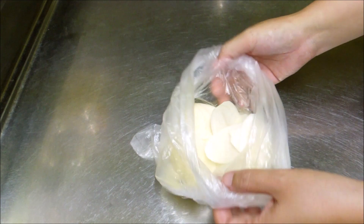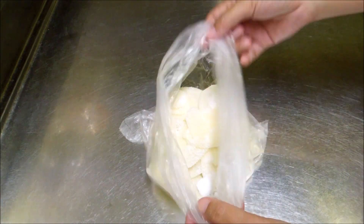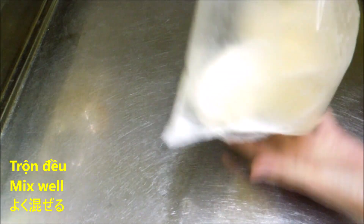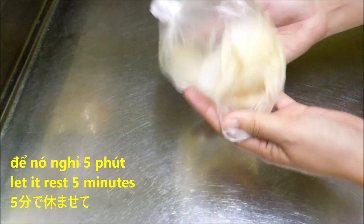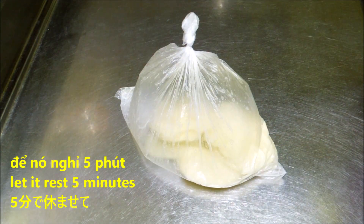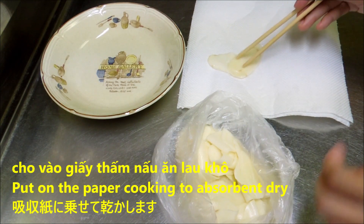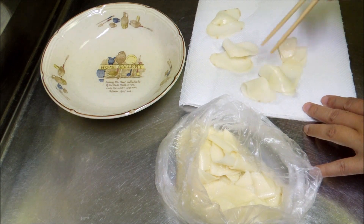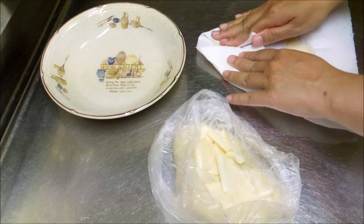I will put the corn on the bottom of the egg. Now I'm going to mix in the egg. I'm going to put the egg on the egg. I'm going to put it on the egg.